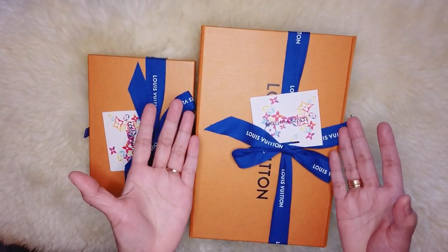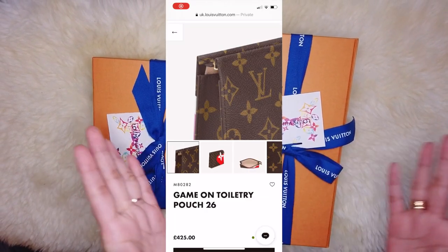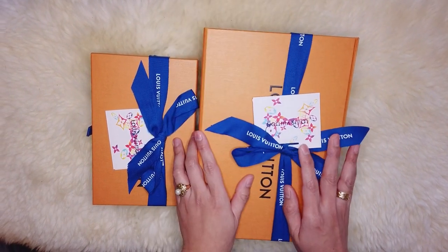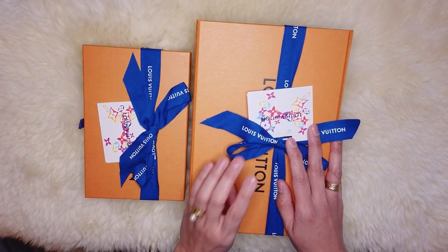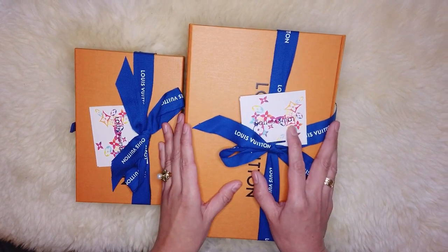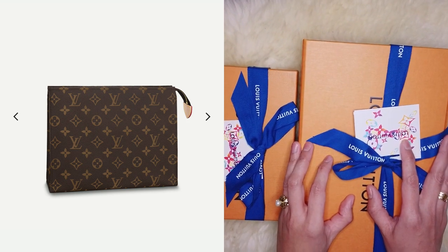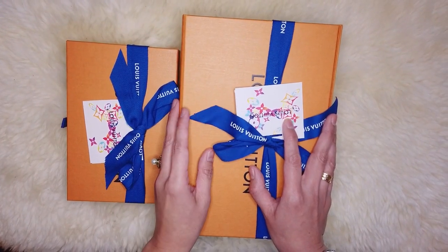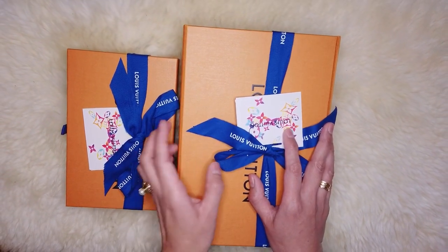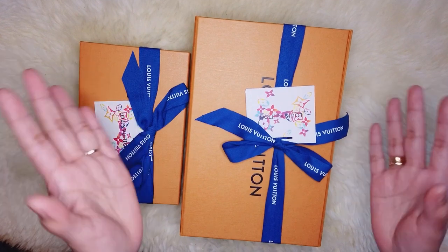The last one on my list is the Game On Toiletry Pouch 26 — this is the most popular item out of the whole collection. It features an oversized print in both colors inspired by playing cards. I'm currently on the waiting list for this but will probably cancel, as I already have the Toiletry Pouch 26 in classic monogram canvas. If I decide to keep it I'd probably sell my classic monogram one, since I can't justify keeping both.